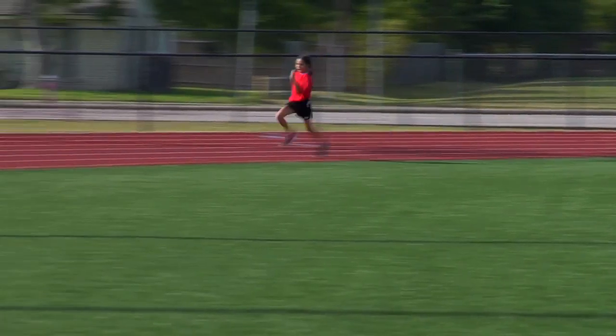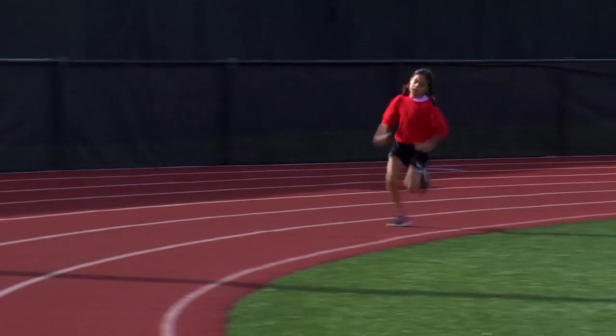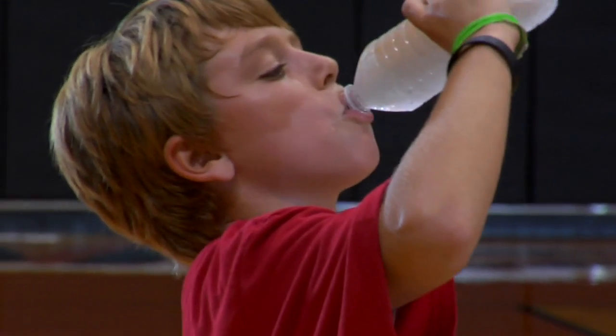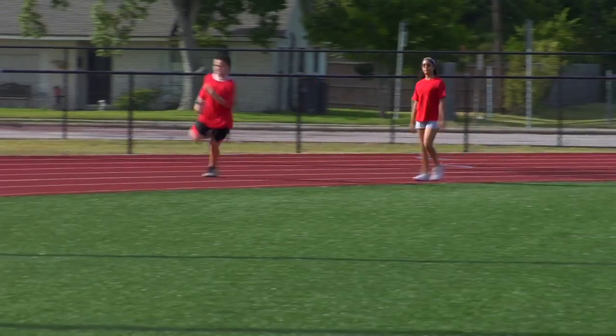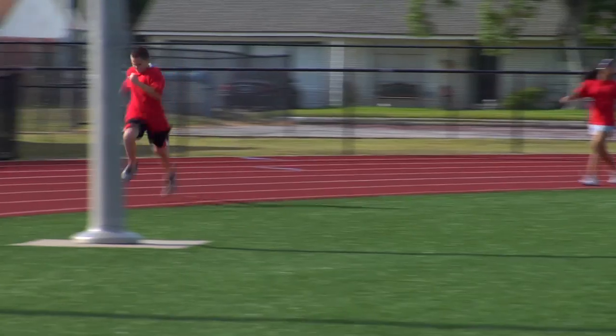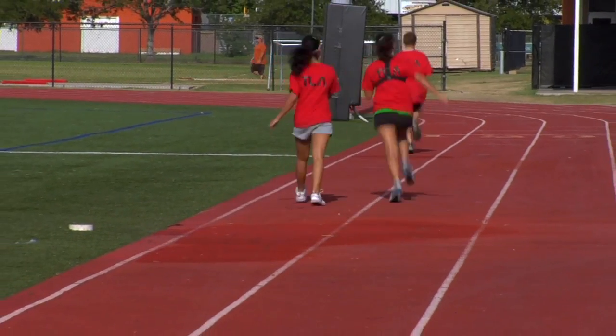Over time, you should increase your overall distance until you can complete the entire course. Exercise like this can be demanding. Make sure you drink plenty of water to maintain proper hydration. Remember to keep track of your progress in your journal. As you repeat the course, you should see significant improvement in your endurance, which is important in developing a healthy heart, lungs, and muscles.